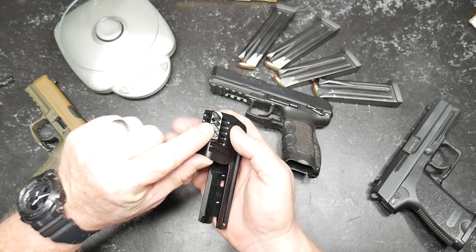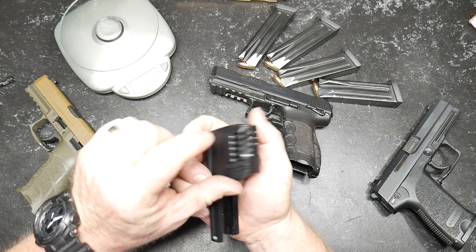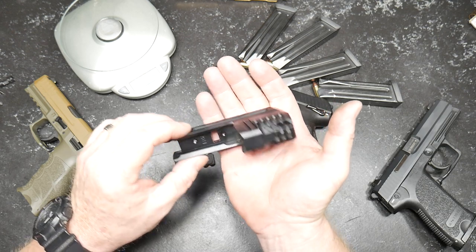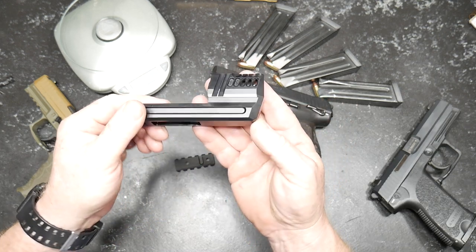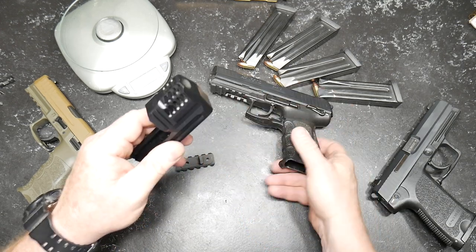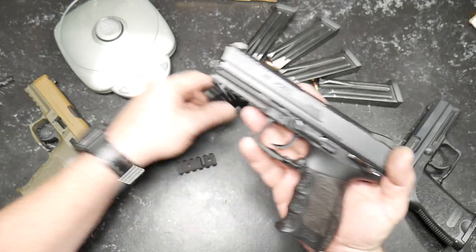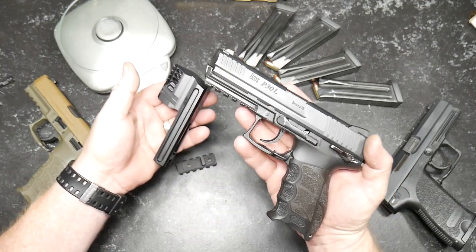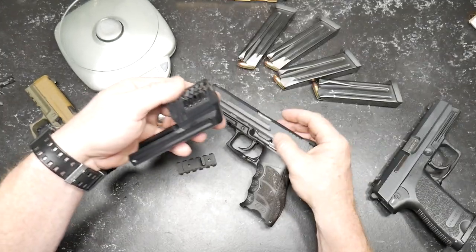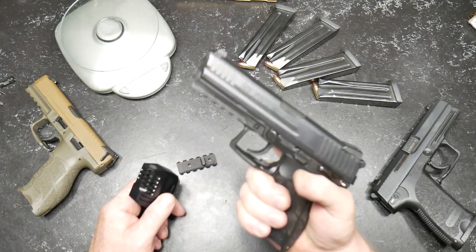This is the full-blown compensator — aircraft aluminum with a Teflon coating. It's got ported areas on the top: two on the side, three on the top, two on the side. It's also cut out for weight reduction. Really cool deal. One of the things it does is balance the pistol out a lot better.